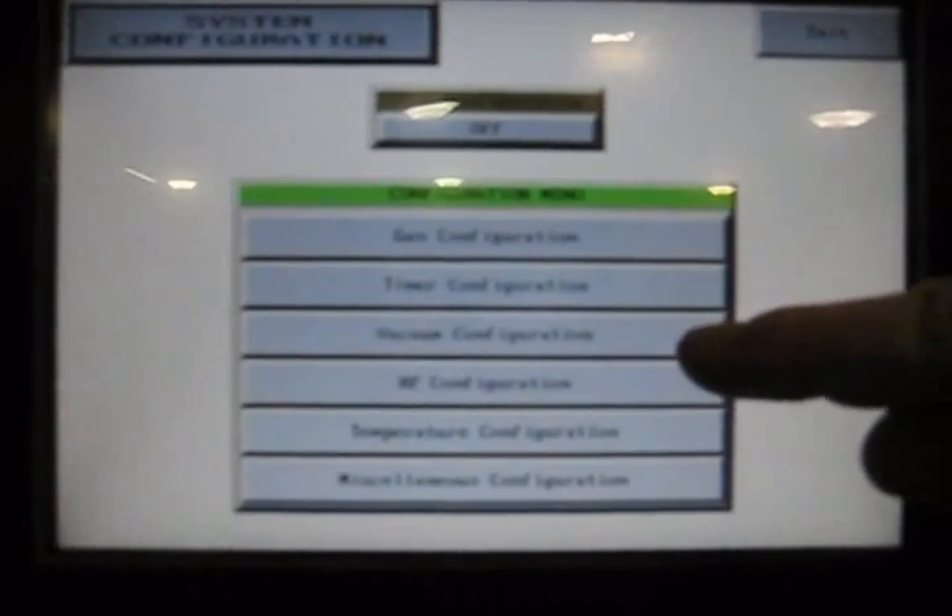We'll exit this screen and go to vacuum configuration. On this particular one, we can have multiple types of vacuum controllers. We can set set points where we actually start the process. We have the option of selecting a blower on this machine — this one does not have one, nor does it have a dry pump. We also have this set up so it will give you a set point alarm timer. If it does not reach a set point within a certain period of time, it will let you know. It can also alarm if it achieves a higher threshold than desired.